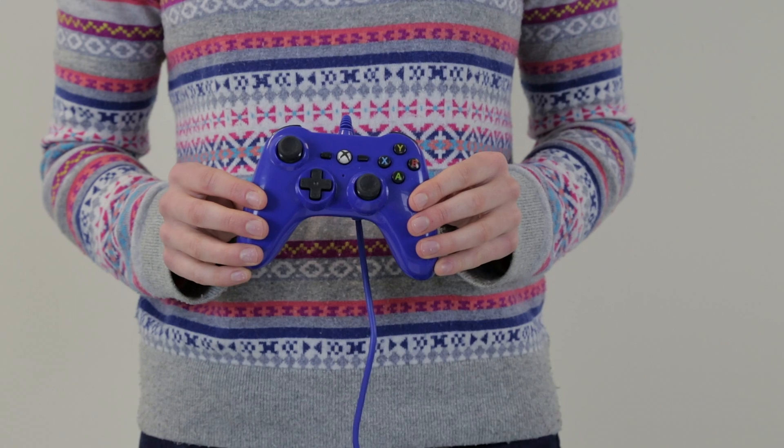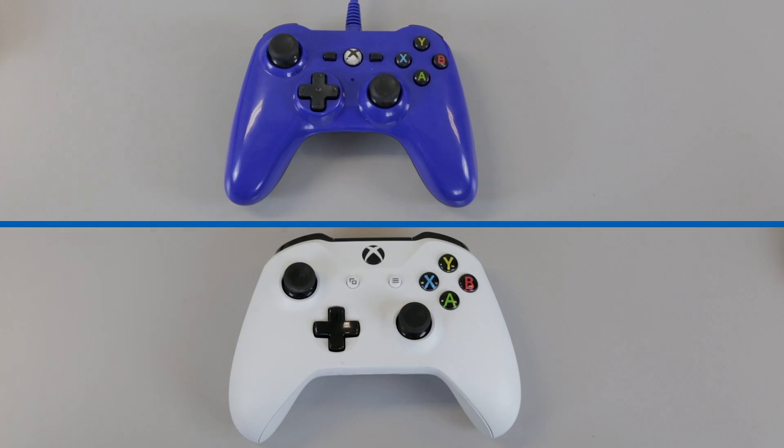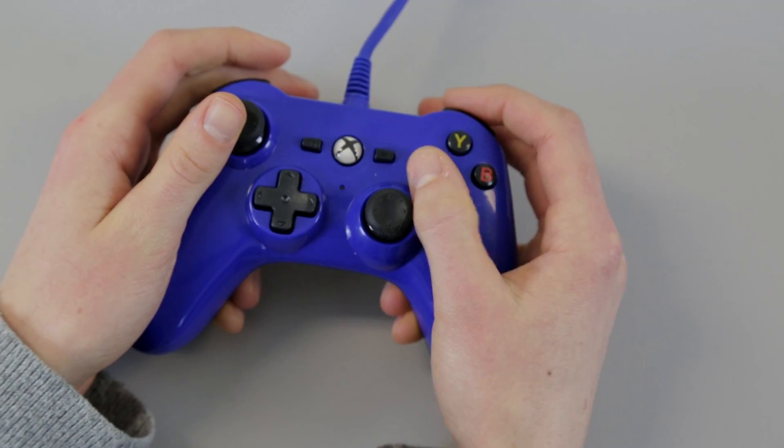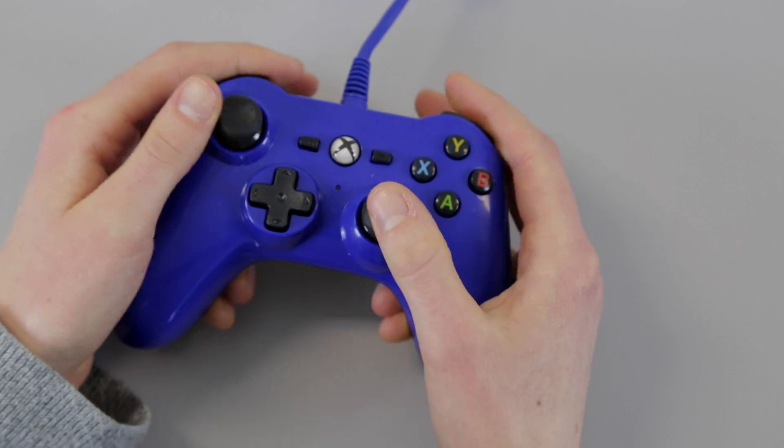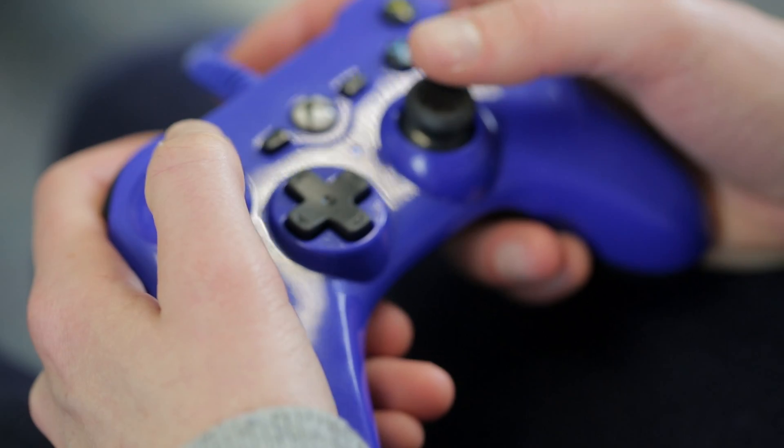This is a mini Xbox One controller made by PowerA. It is significantly smaller than the standard Xbox One controller. This means the distance needed to stretch to the thumb sticks and the buttons is smaller than on the standard Xbox One controller. It is officially licensed and works straight into the Xbox One console.